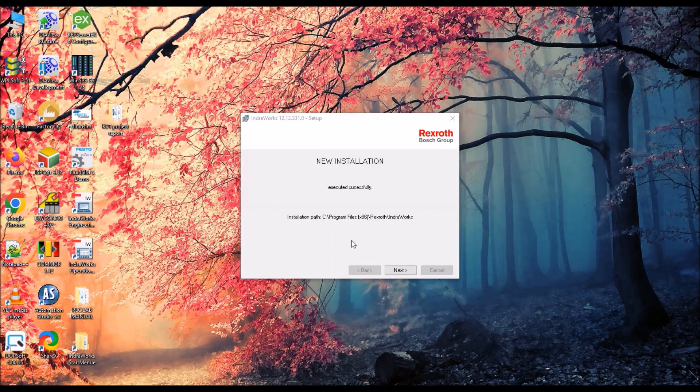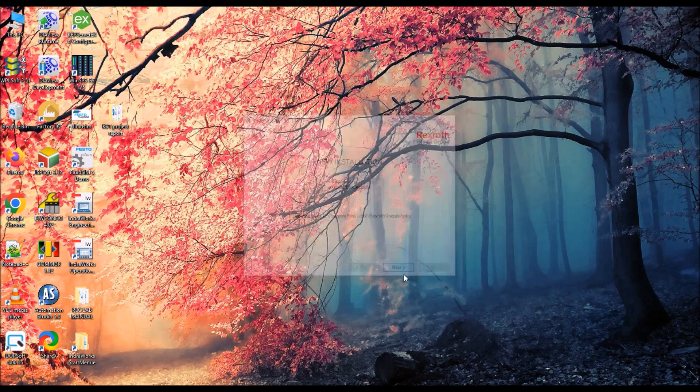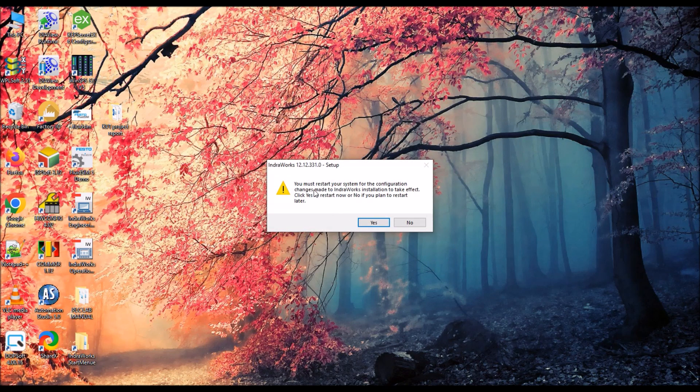The installation is now completed — it says executed successfully. Click Next. The installer is telling you that you need to restart the system. You can click Yes to restart, and after that you can start working with the software.